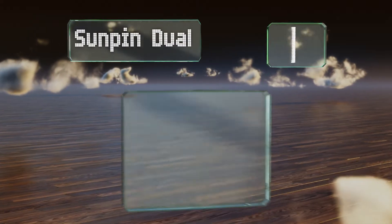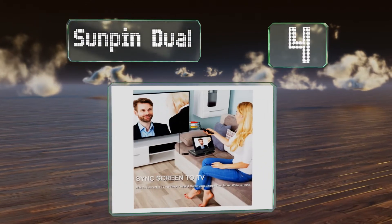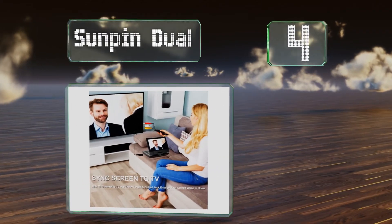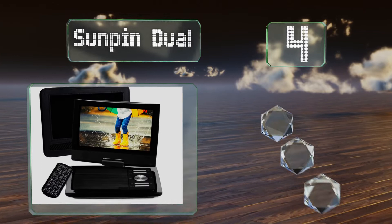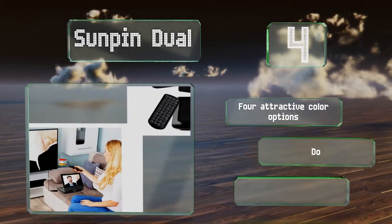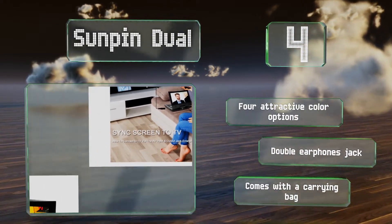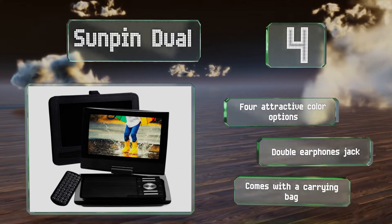At number 4. Thanks to its strong reliable battery, the Sunpin Dual can play movies, TV shows, or YouTube videos for up to 5 hours straight, which means you and your family can theoretically enjoy two full-length films during one extended trip. There are four attractive color options and it's equipped with a double earphones jack along with a carrying bag.